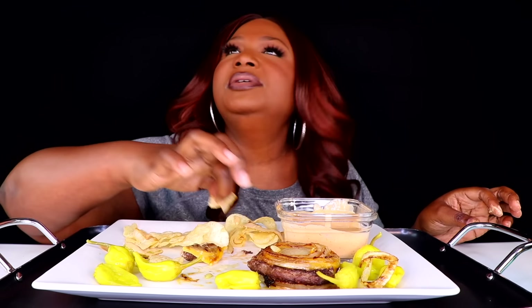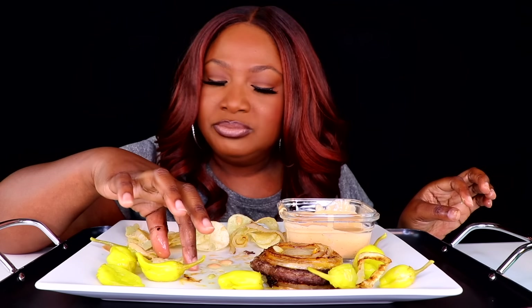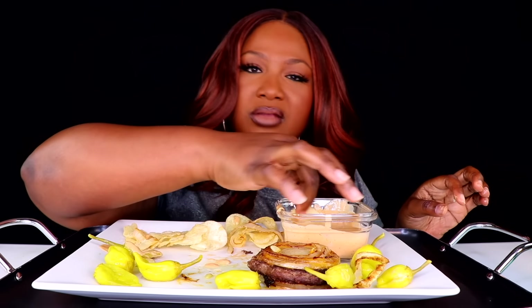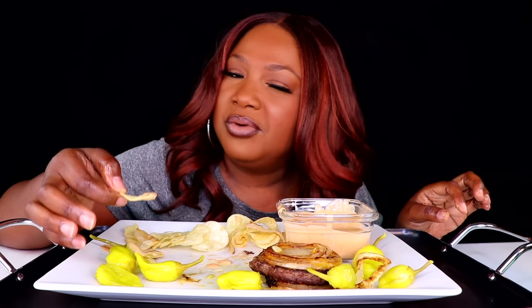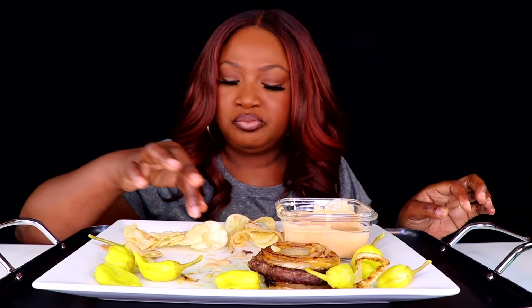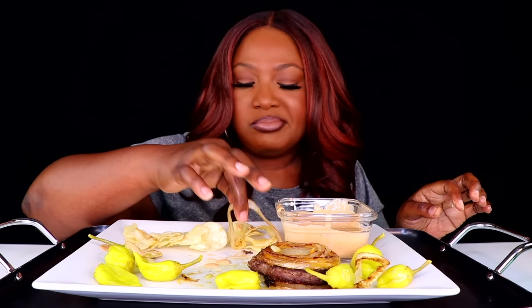It's late at night, y'all. I decided to do this video but I'm supposed to be doing something totally different. Doesn't it always happen like that? When you're procrastinating about one thing, you end up doing something else. If this was the only thing I had to do, I'd probably just be sitting around. But this was perfect.